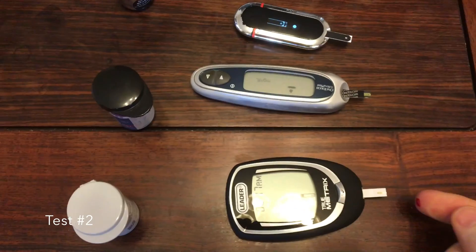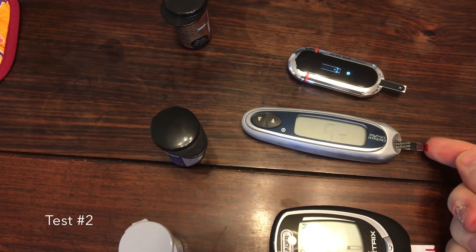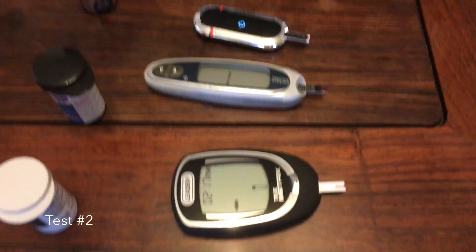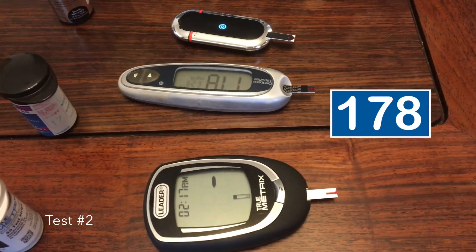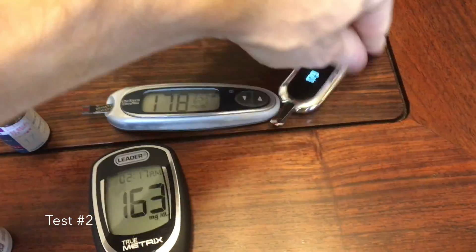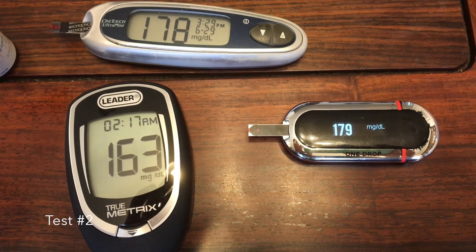Test number two on a different day. OneTouch: 178. TrueMetrics: 163. OneDrop: 179. Same basic result — TrueMetrics about 15 points lower than the Ones.